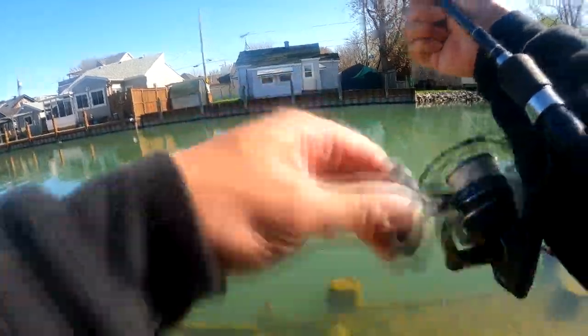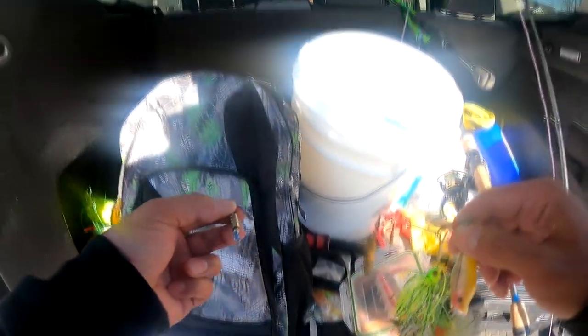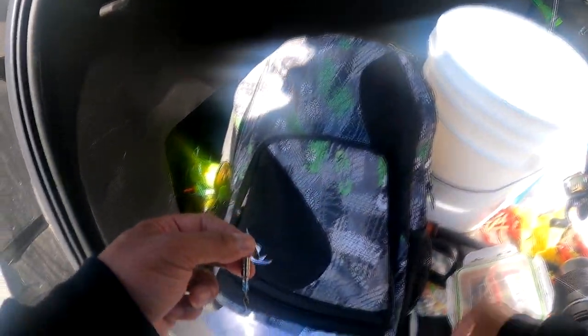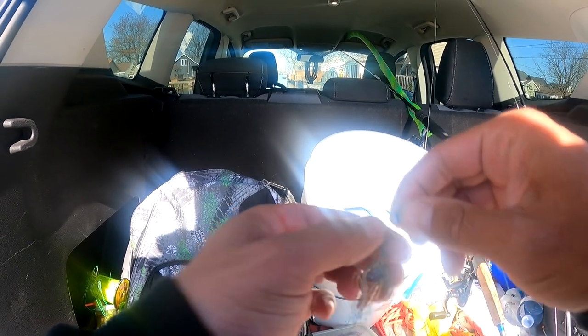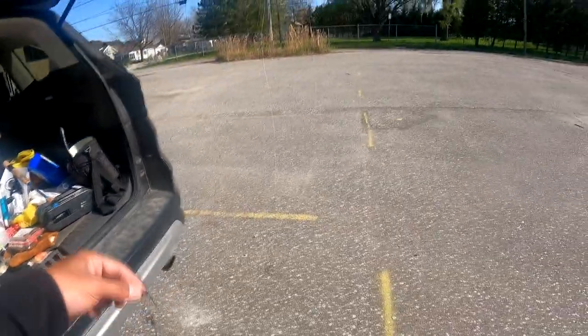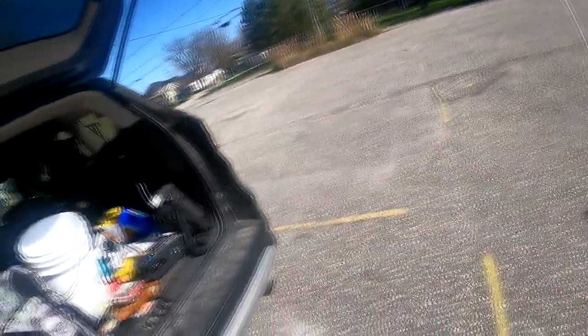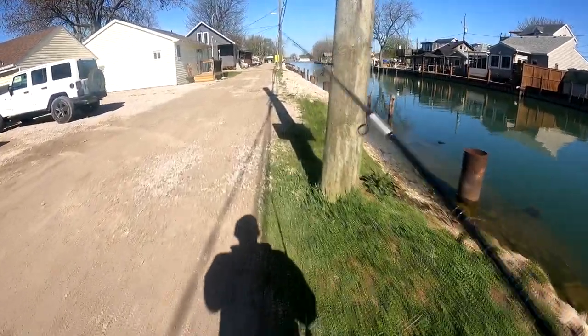Oh it broke me off! So this got broken off by a pike and I'm going to grab another inline here. Yeah I got my inline spinner. Keep the bass stuff in here because it's not bass season yet — that's why I chose to use an inline. Pikes love inline spinners. The reflection looks like a school of minnows just swimming by, you know. I'm going to tie the leader on again and use the blue one. They love spinners.